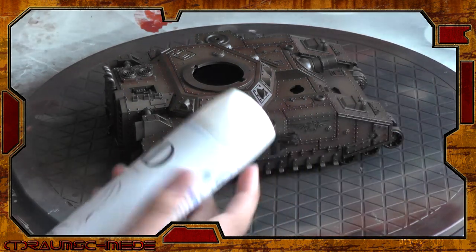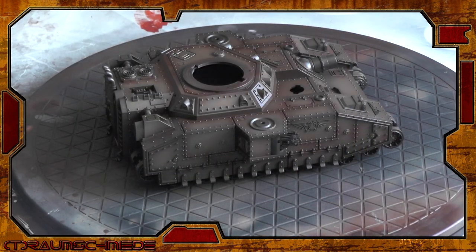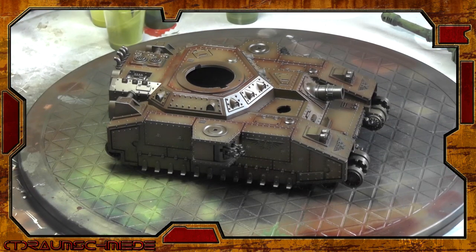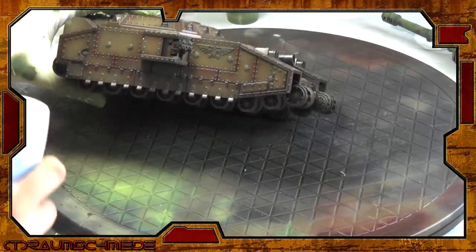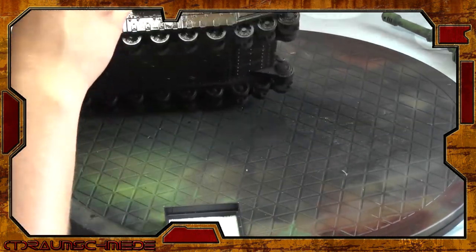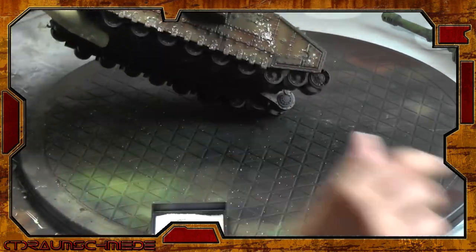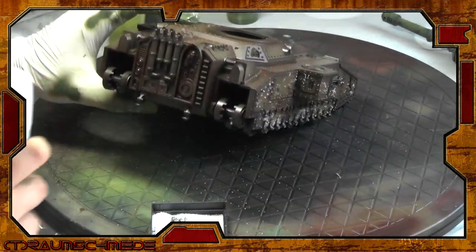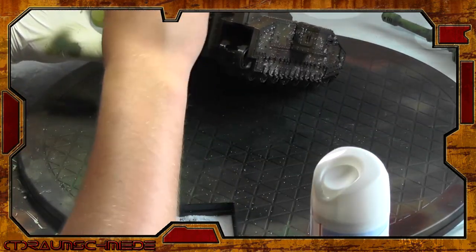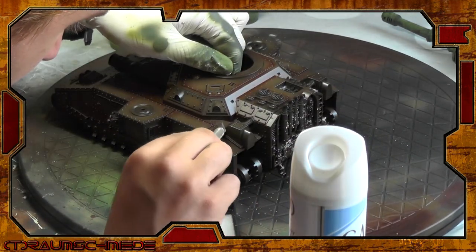Now use salt and hairspray for the battle damage. Simply spray the hairspray on the model and then sprinkle some salt on it. These areas will remain the original brown color in the end, creating rusted areas — most damage will occur at the edges of the plating. Make sure you work in small areas one at a time, so the hairspray doesn't dry while you're working. Depending on how many layers of hairspray and salt you use and how thick they are, more or less color will chip off the model.